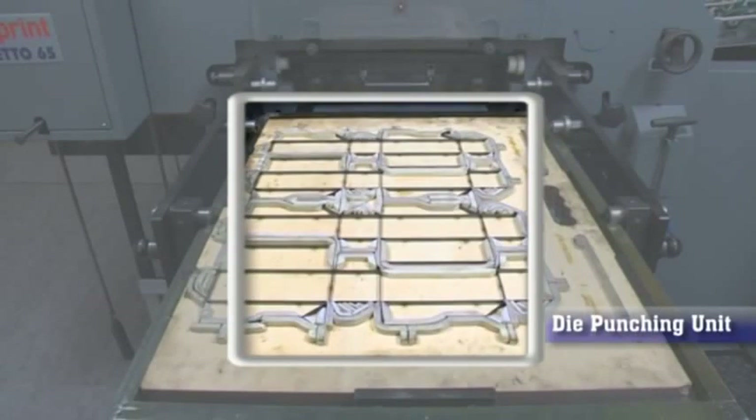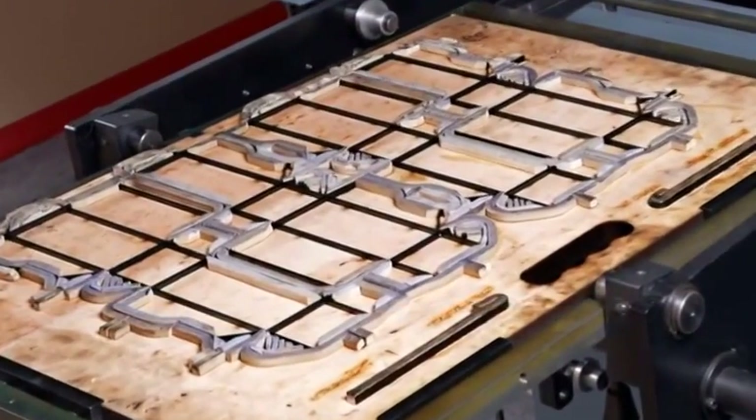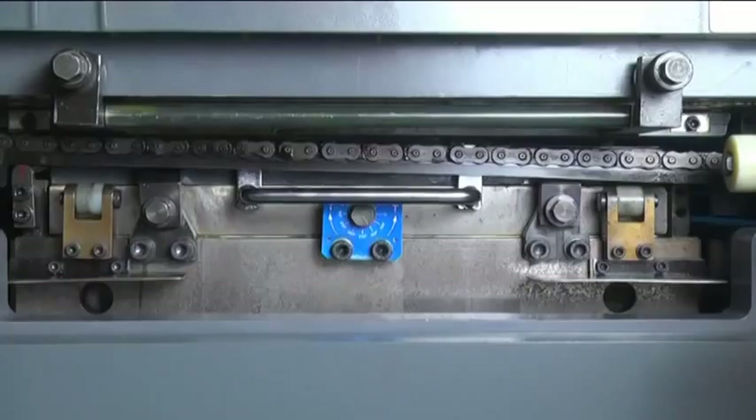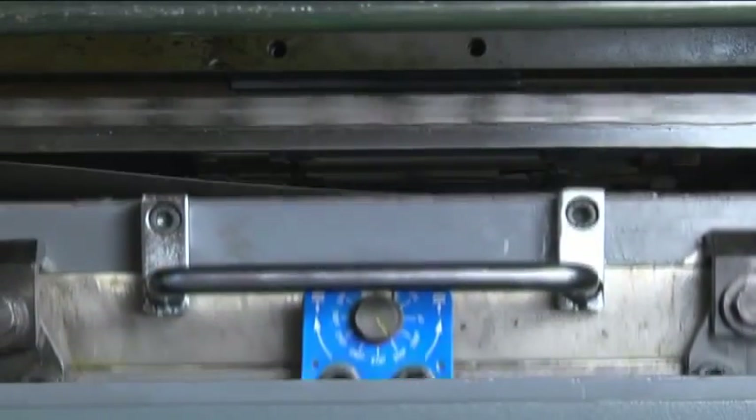Die punching unit: in the Autoprint Reperto 65 V2, uniform pressure is applied by the die punching unit on the paper consistently. This ensures precise punching on the substrates as per the desired profile.